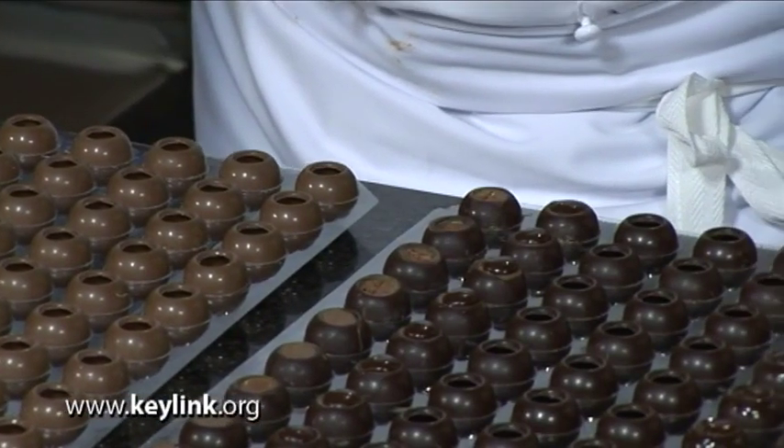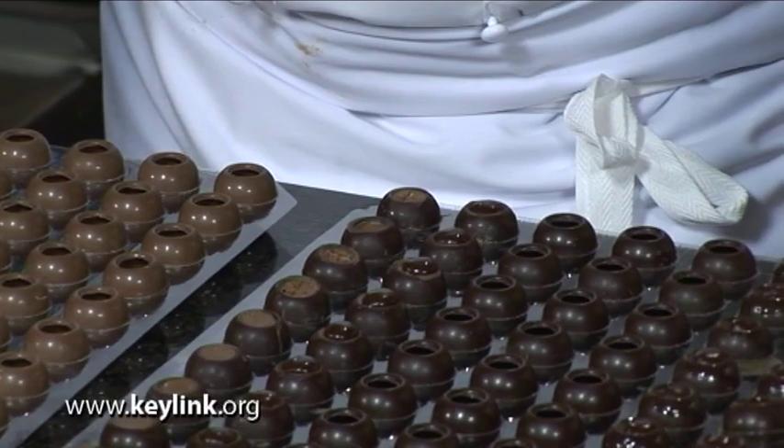Now that we've sealed the shells and the pralines, we need to chill them back down to set them off, in readiness for coating the shells and turning out the pralines from the trays.